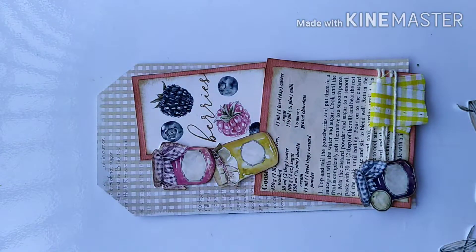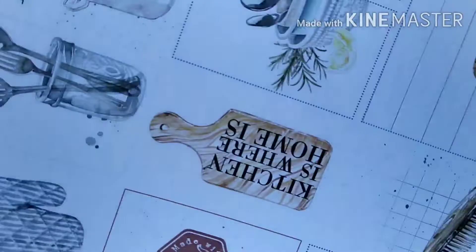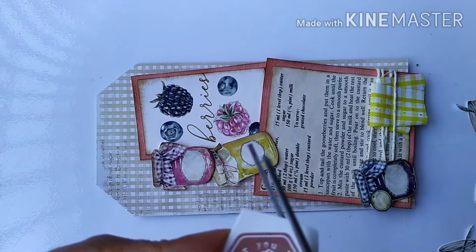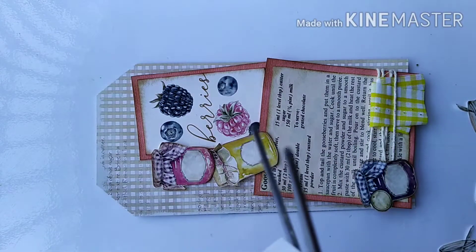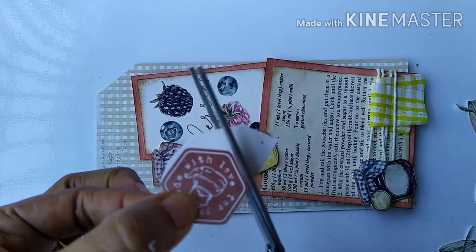The tag looks quite complete but I still wanted to do a bit more work. I have another Alexander Ranki paper and decided to use a little tiny embellishment that says 'Handmade with Love at Home.' I thought it will look nice here and the colors will coordinate well, so I'm fussy cutting this, then distressing the edges before pasting it on.